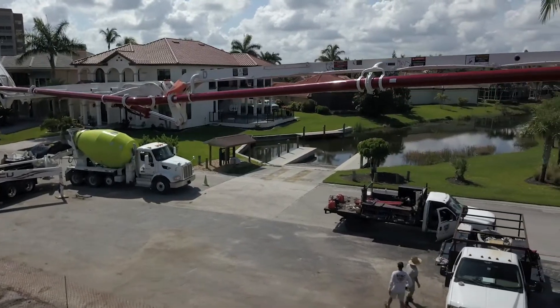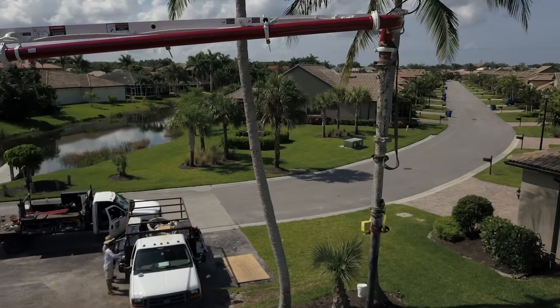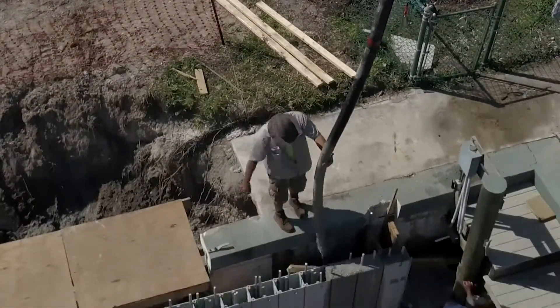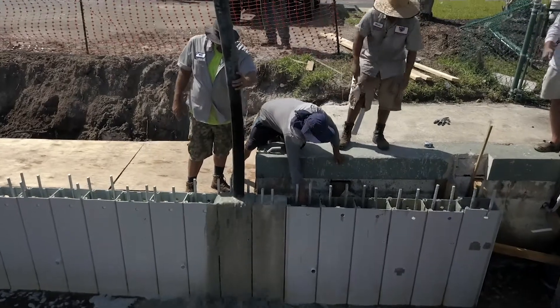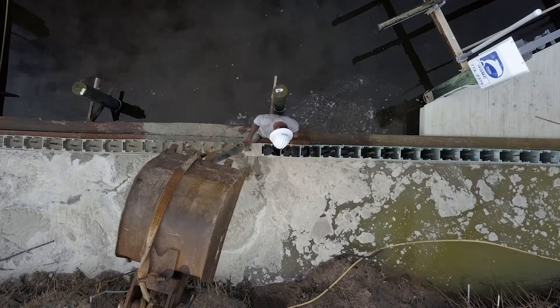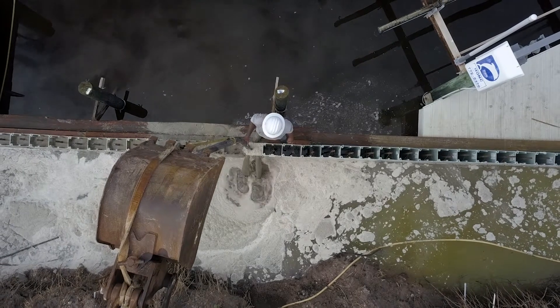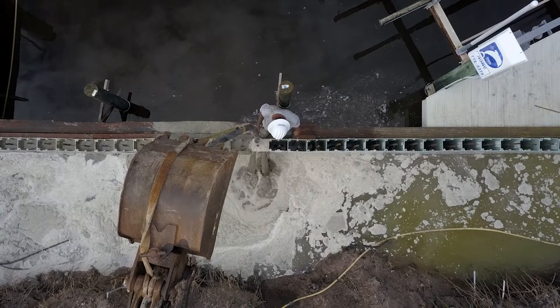This example shows the use of a boom truck for the 18-foot long sheets installed at a marina. This example shows the use of a backhoe to hold the concrete hose to fill 14-foot long sheets installed at another marina. Next is an actual video of the TremePour method.